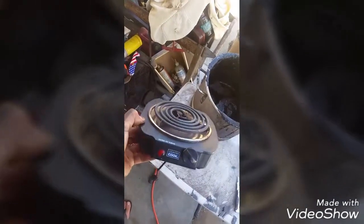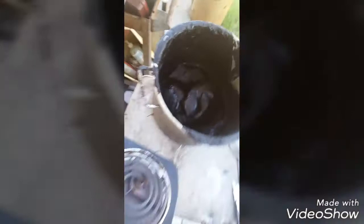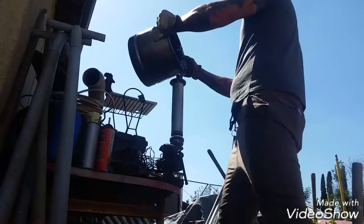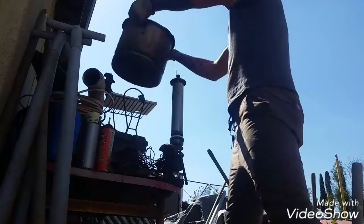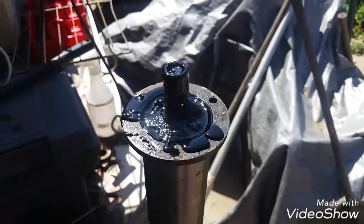Get yourself a small propane burner — this is all you really need. It will heat up the entire pot and melt all that tar. Have a little extra on hand just in case you don't have enough. The tar is almost done and ready to pour. Let it sit and cool off and it'll harden in there.